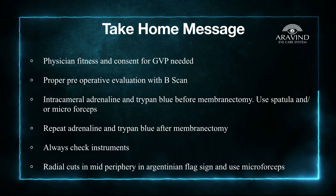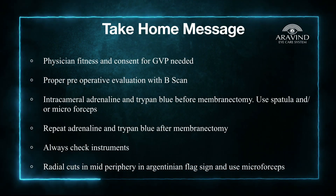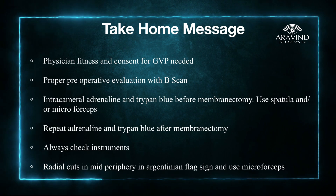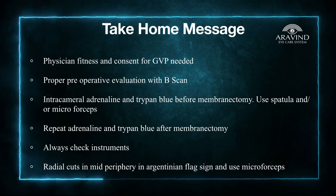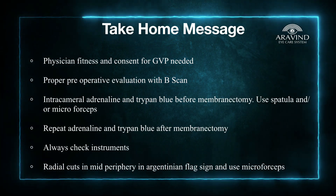Always wash the viscoelastics after membrane peeling and repeat the injection of adrenaline and intracameral Trypan Blue so as to have maximum mydriasis and proper staining of the anterior lens capsule. Always check your instruments before introducing them into the eye — for example, in this particular case the cystotome was blunt.